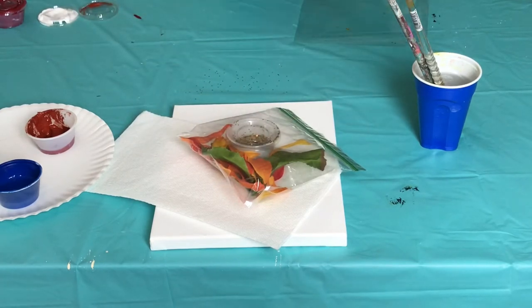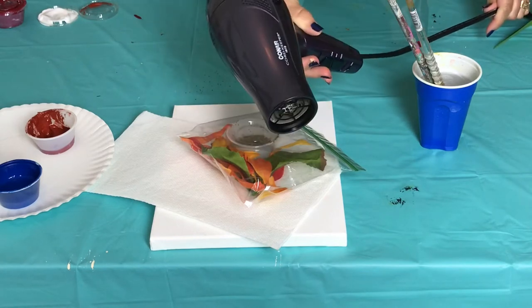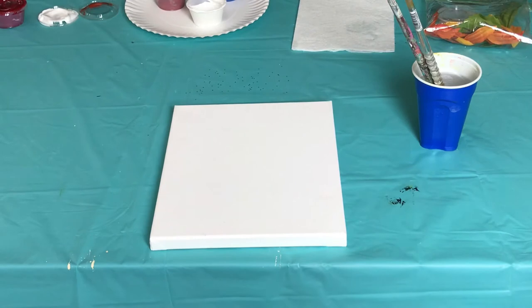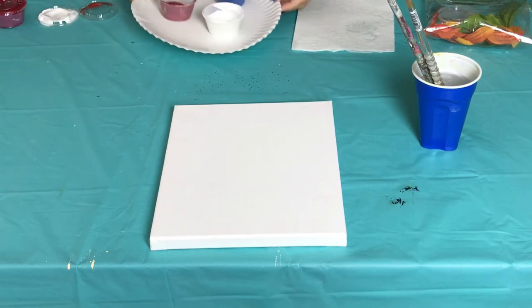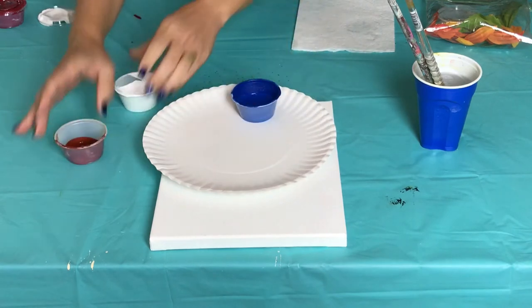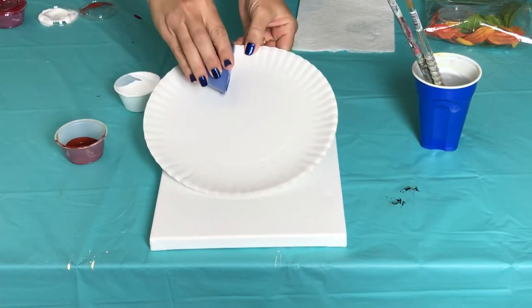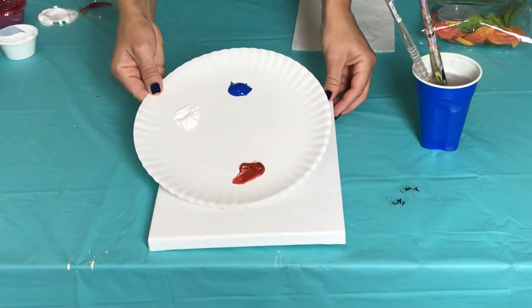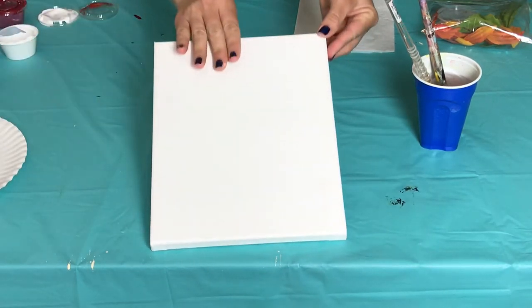You're also going to pull out that clear plastic paper found in your fun box, and of course you'll need your hair dryer to dry in between steps. All right everybody, let's get started. Let's go ahead and put our paint on our paper plate — a little bit of blue, a little bit of white, and a little bit of brown.